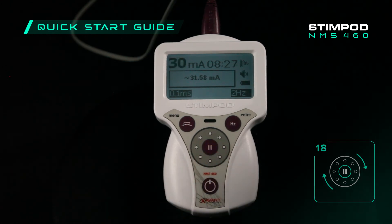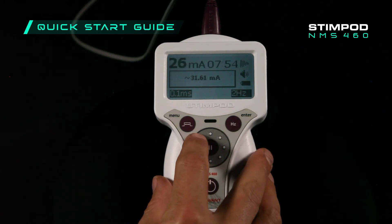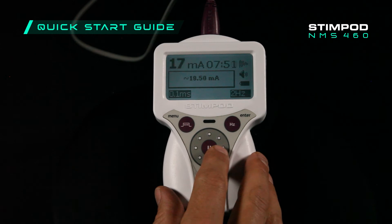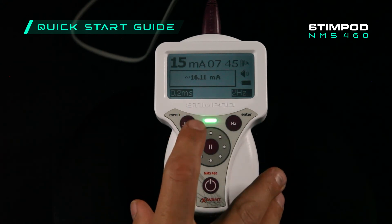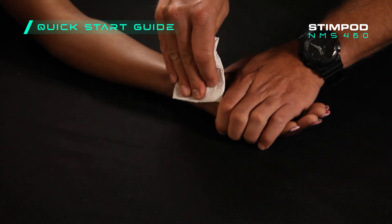If you reach the maximum current intensity of 30 milliamps at 0.1 milliseconds, you can readjust the current back down to 15 milliamps and set the pulse width to 0.2 milliseconds, allowing you to increase the stimulation intensity even further in order to treat severely neuropathic nerves.